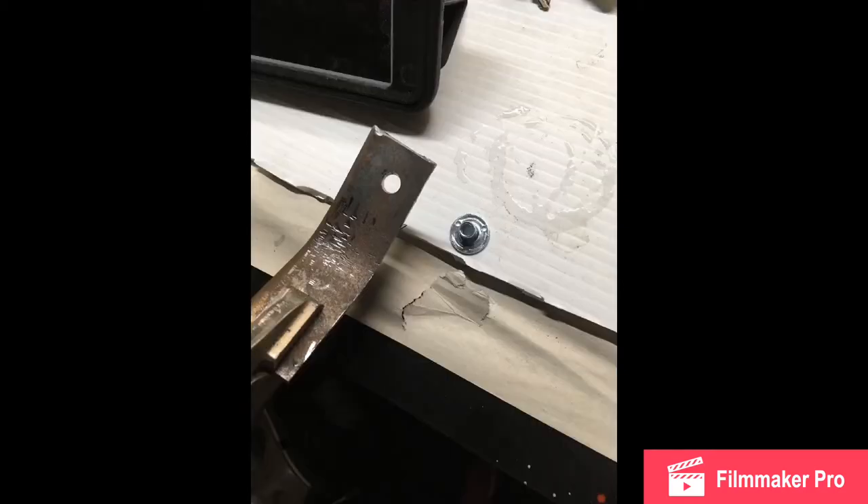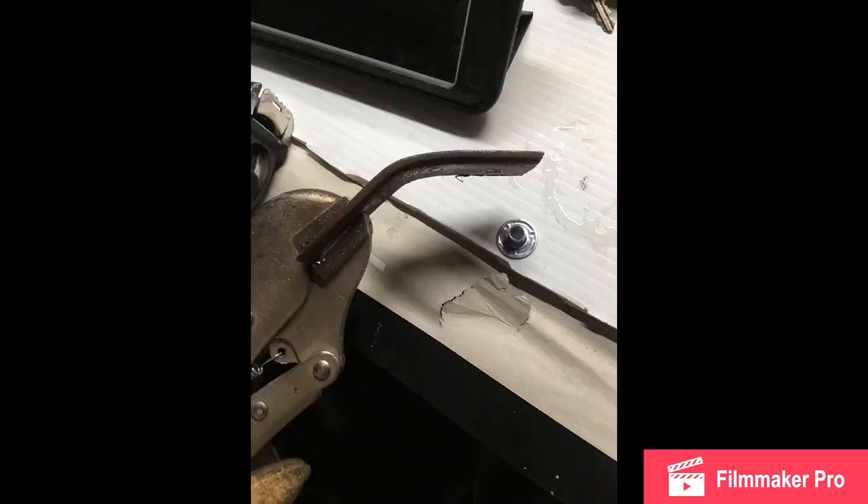Here is the bracket I welded into the skin, which made the whole thing really sturdy — I explained that a bit in my previous video. As you can see, the square hole is right next to it. Here are the brackets I made for the rear mounts of the sunroof, located in the very back on each side, close to the drains in the back of the tub.